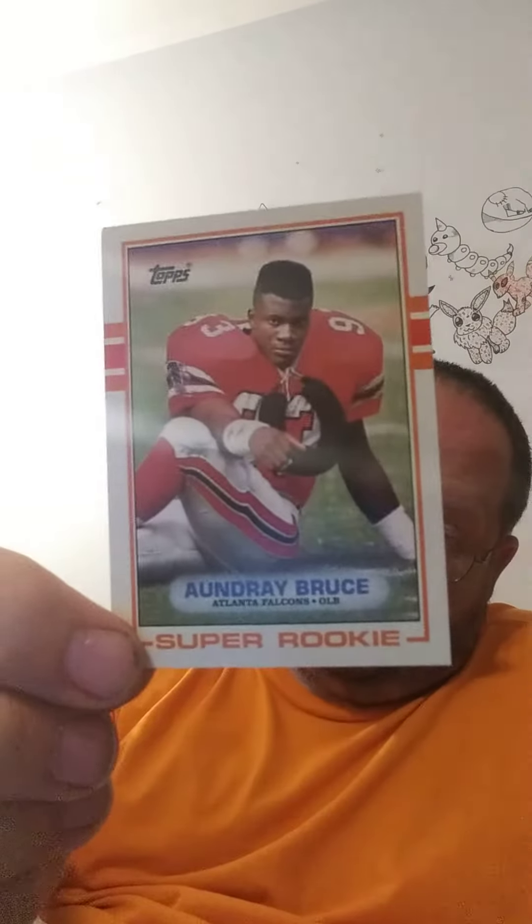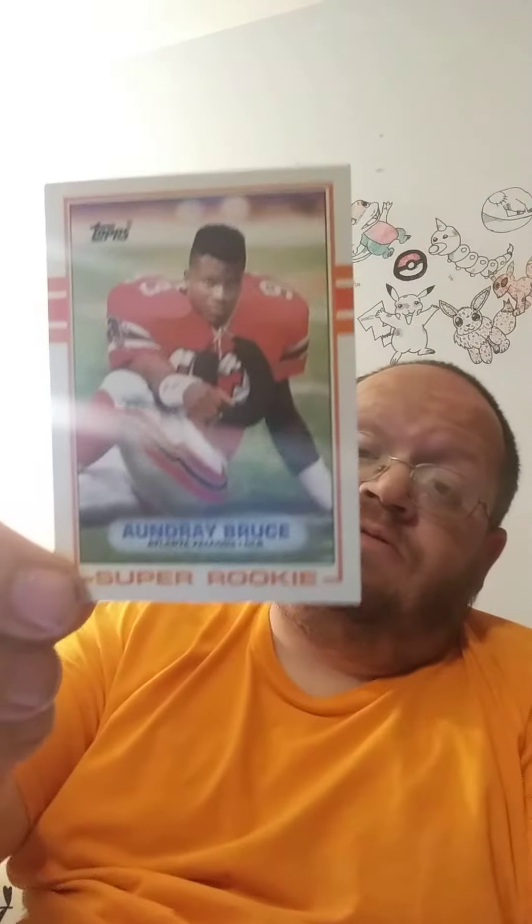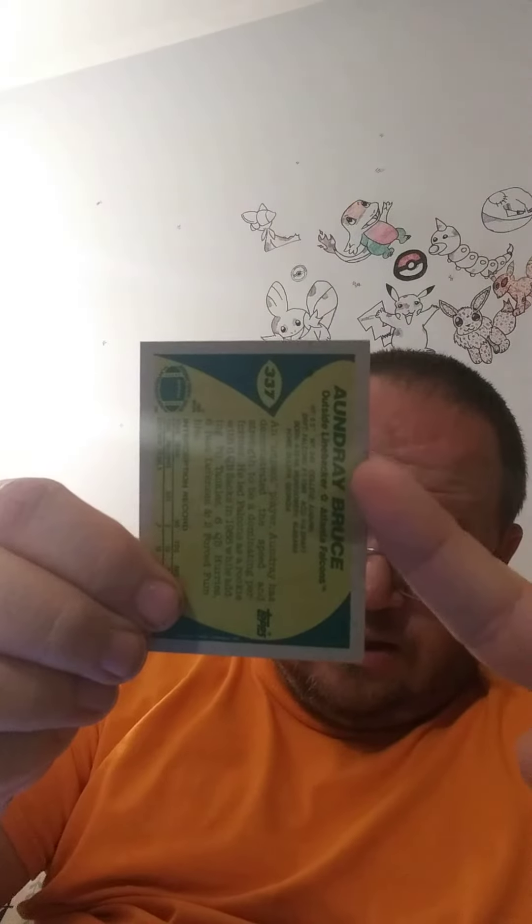This one got the gum on it too — this is a rookie. I don't know if this is worth anything because I don't know a whole lot about football, but tell me if this rookie card is worth anything. You can see clearly that the gum, at least a little bit, was touching this card too.